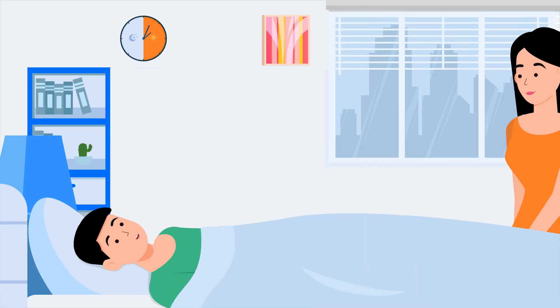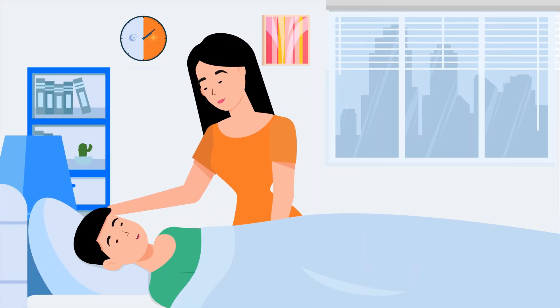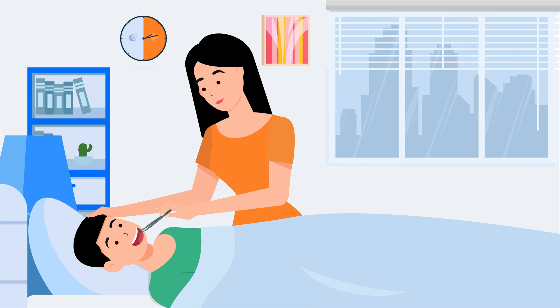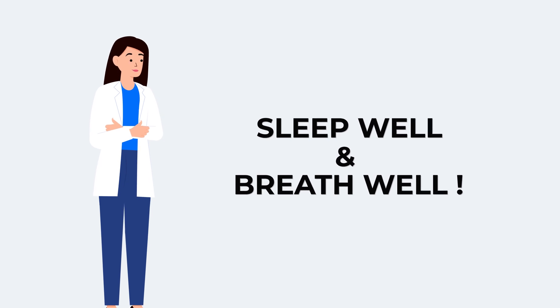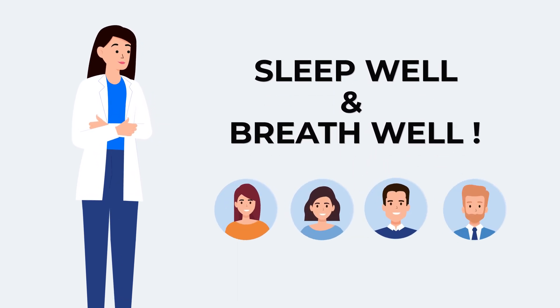Lastly, don't forget to bring a bed partner or parent to the appointment with you so they can learn how to activate the expander for you in the upcoming weeks. Sleep well and breathe well. Video made by orthodontist Dr. Audrey Yoon.